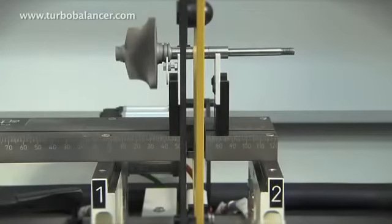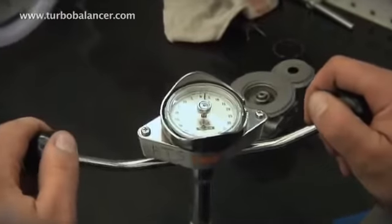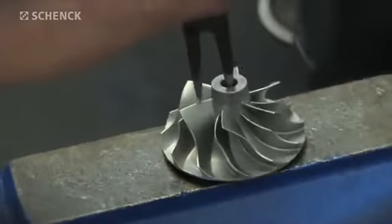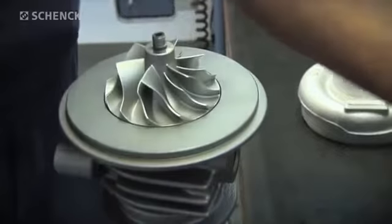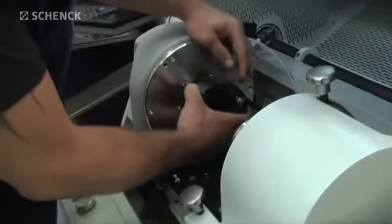After a successful audit run, the compressor wheel is mounted to the turbine wheel shaft, thereby completing the entire rotating group. Once the rotating group has successfully been balanced, it is now ready for insertion to the core housing. The pre-balanced core assembly is then finally balanced at almost full operating speed and under realistic operating conditions on the TB Sonio.